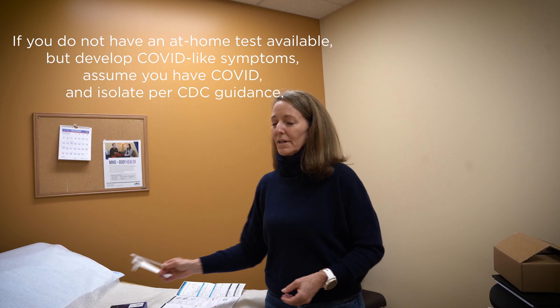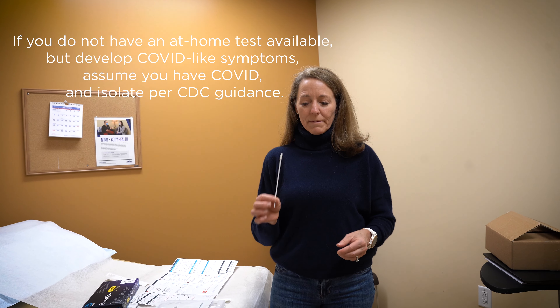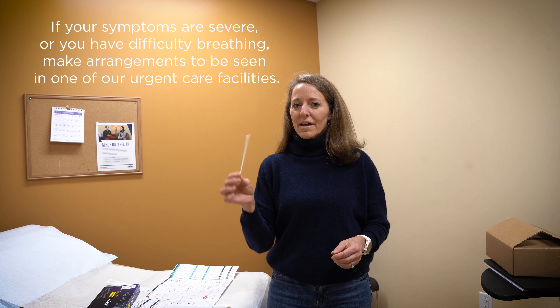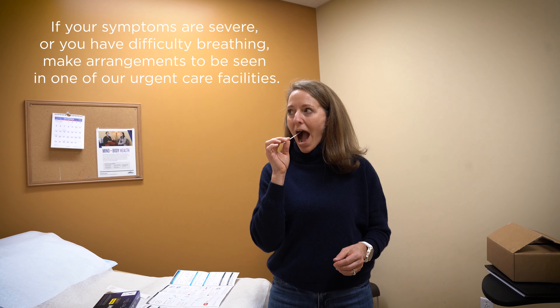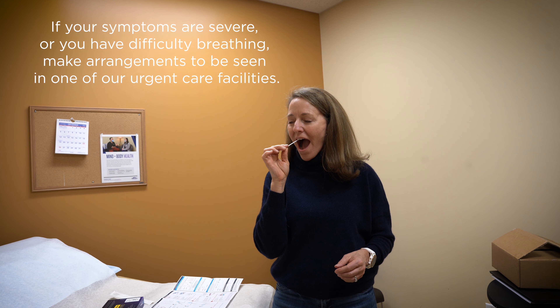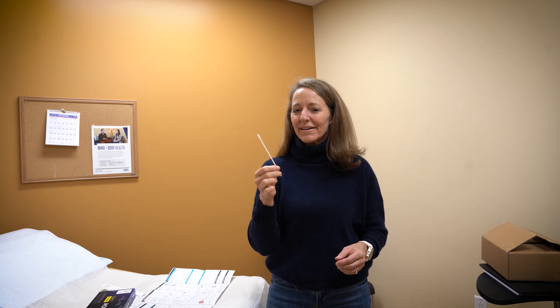The swab has to go in far enough. So first of all, I'm going to do my throat first. I'm going to open up really big. Give it a little tickle until you choke — it has to go way back in there.